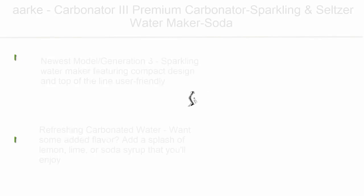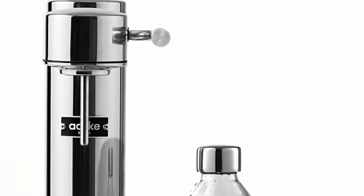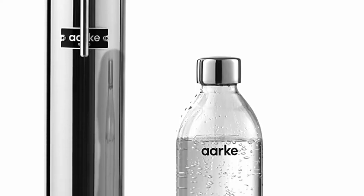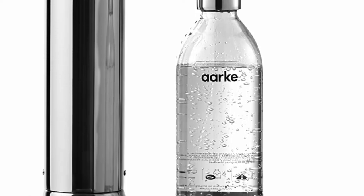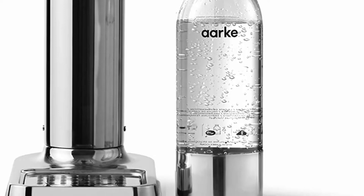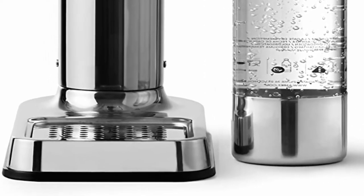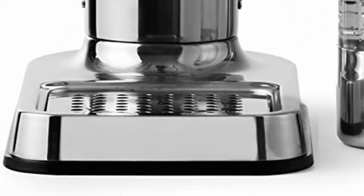Top 10: Arc Carbonator — Tunfui Premium Carbonator Sparkling and Seltzer Water Maker Soda Maker with PET Bottle Stainless Steel. Newest Model Generation 3 Sparkling Water Maker featuring compact design and top-of-the-line user-friendly engineering, available in a range of classic finishes to elevate any countertop. Want refreshing carbonated water with added flavor? Add a splash of lemon, lime, or soda syrup. Try Arc Essences and Syrups as well as 6-barrel Soda Syrups for added flavor that is all-natural and low in sugar.